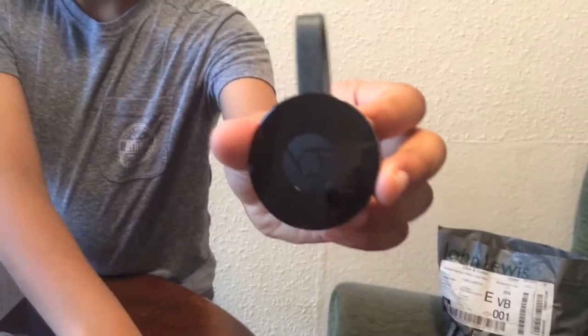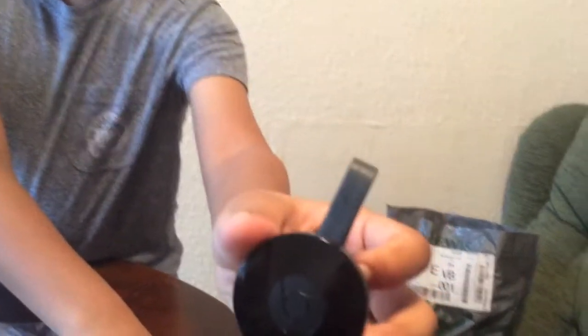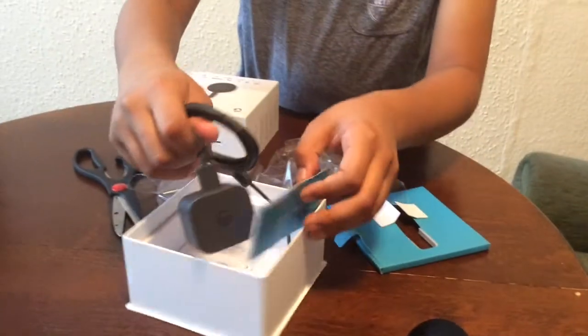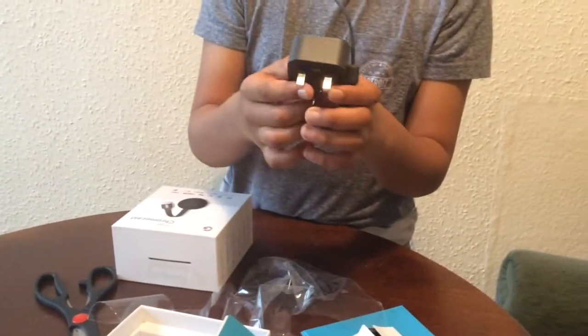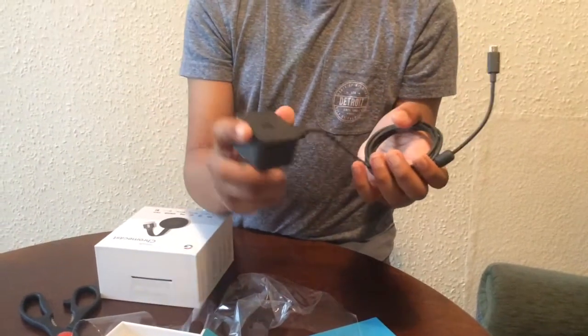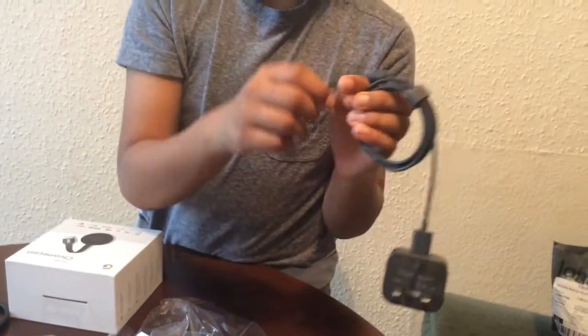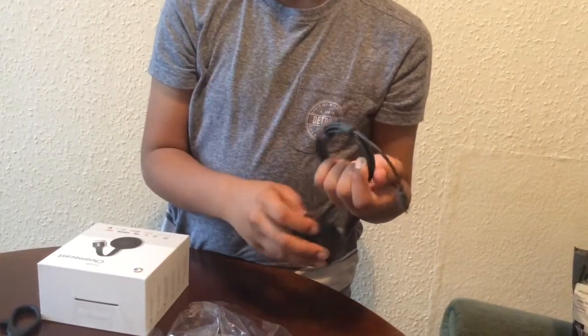The unboxing always looks so nice and super shiny. Here is the charger - and it comes with a Google Chrome adapter, that's pretty nice. The charger is pretty smooth; I think it will be awesome to charge this.